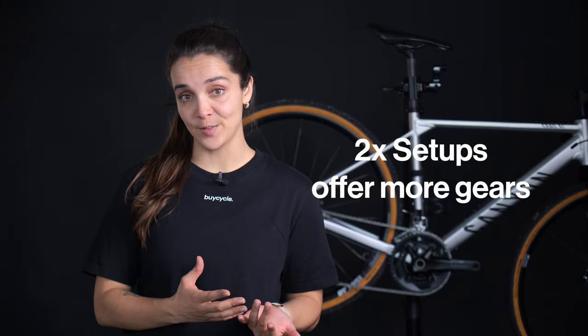The difference between these two setups can be simplified to a single fundamental factor: 2x bike gear setups offer more gears. But do they really? I remember from my childhood that the more gears your bike had, the cooler it seemed. However, it's straightforward as this may appear at first glance — unfortunately, it is not. To understand its complexity, we should take a closer look at gear ratios.